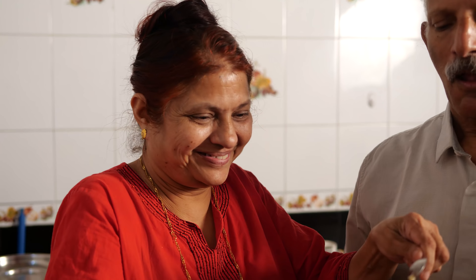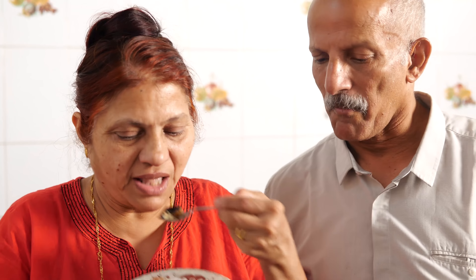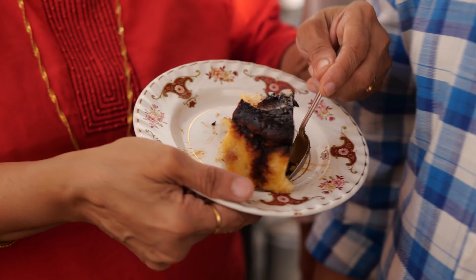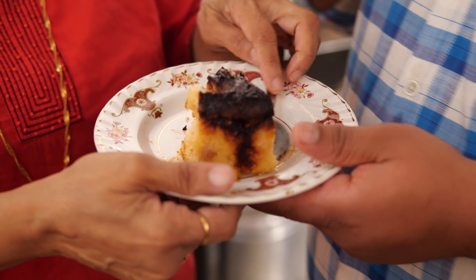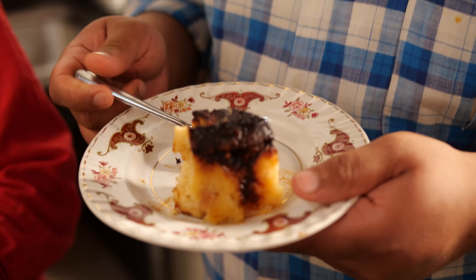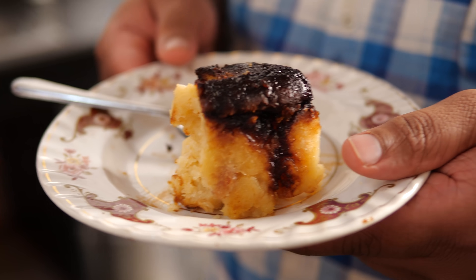Very nicely prepared. Should have become a little softer but the bread pudding will serve. Nice. Excellent. I feel the caramel — you eat it yourself. I think the caramel has become too dark. Very nice. After a long time eating pudding. I know it has become too dark — it should have been lighter. Anyway, it's like cake, you know.